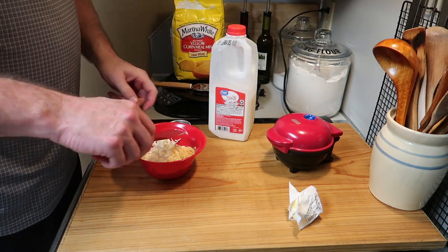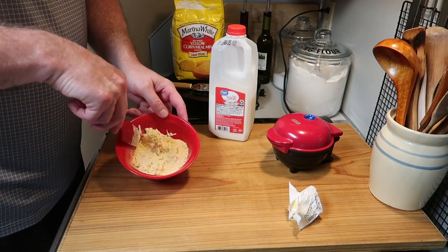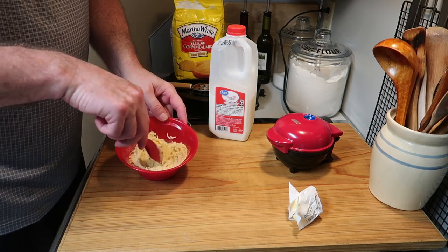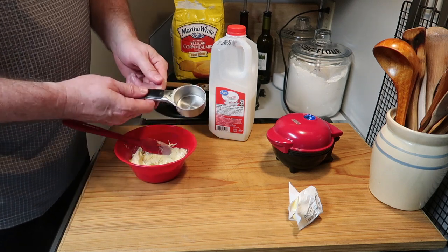Let's plug in the Dash mini pie maker. The light comes on, and when the light goes off it's ready. I guess I could have plugged that in at the very beginning — I just didn't do it.